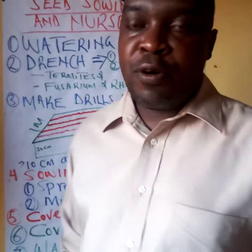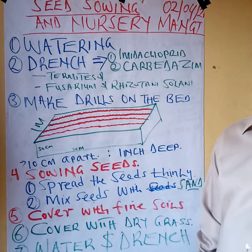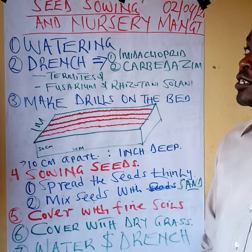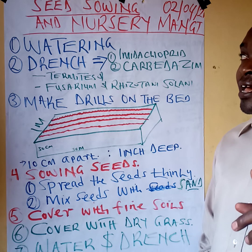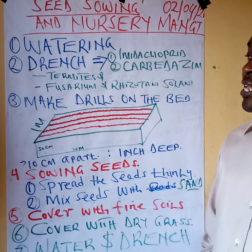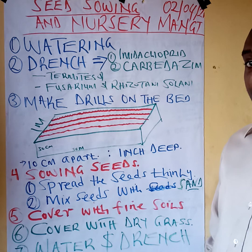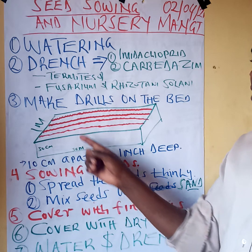Good morning, my name is Michael Miano and I want to take you through seed sowing. Last time we did what we call nursery preparation, but today I want to take you through how to sow the seed. We are talking about a nursery for a crop called Brachiaria grass. Yesterday we covered how to prepare a bed.